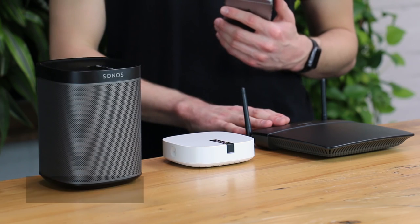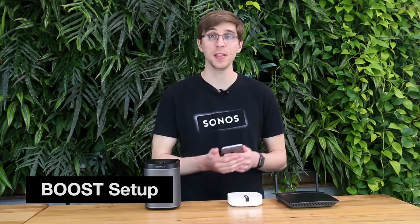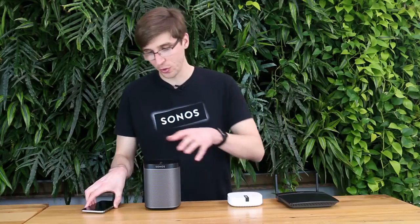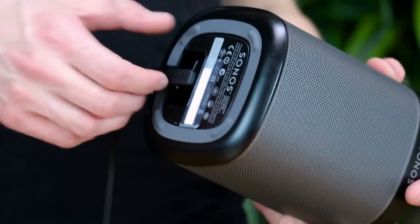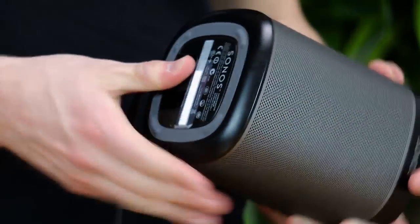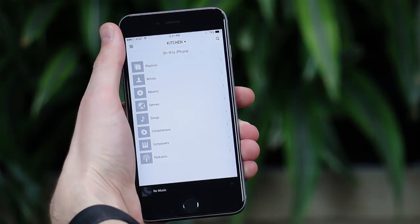Now let's talk about a boost setup. I've just replaced my old router with a new one and plugged my Boost into it with its Ethernet cable. The Sonos app showed it could find the Boost but not the Play 1, because the Play 1 is still using old network information from the previous router. To fix that, simply reboot the Play 1 by unplugging it from power for a few seconds and then plugging it back in. Make sure to do this for every Sonos player in your home. Once powered up again and showing a solid white light, they'll reappear in the Sonos app and you'll be all set.